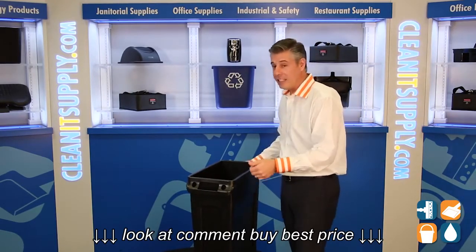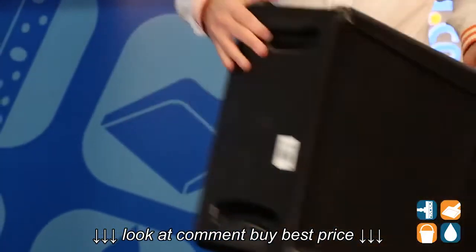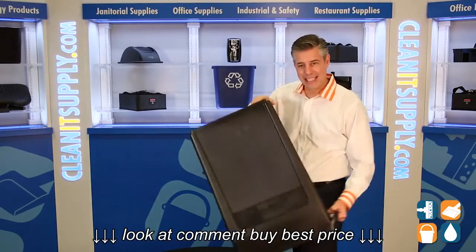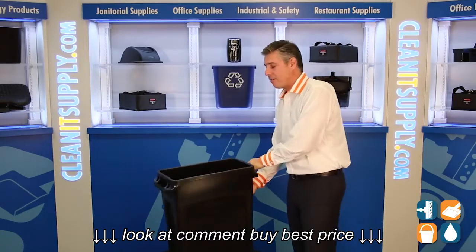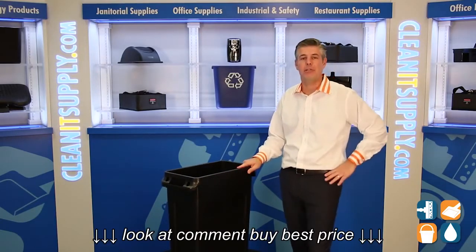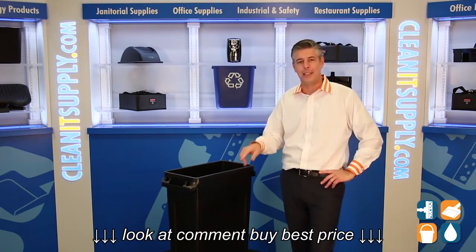For easy dumping, Rubbermaid also incorporated molded-in handles on the bottom. They have molded-in bottoms for easy grip and easy dumping. There you have the Rubbermaid 3540-60 23-gallon vented Slim Jim Trash Container. Remember, subscribe below and get in the know. I'm Danny D and you're watching CleanIt TV.